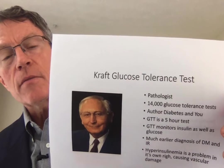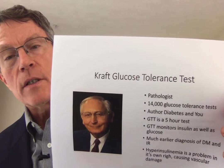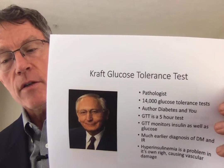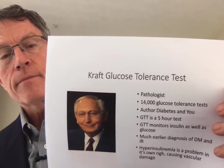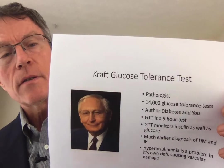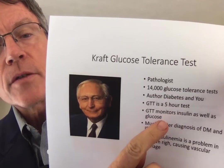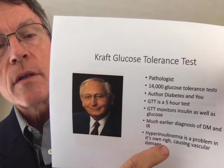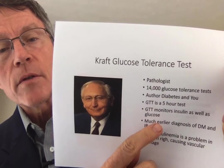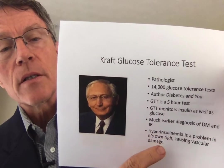There are two things. In addition to measuring glucose at fasting, 1, and 2 hours, he actually looks at a five-hour glucose tolerance test. So that's a major headache for the patient as well as the lab. The other thing he does, in addition to measuring glucose, he measures insulin. So it's a five-hour test that measures insulin as well as glucose. With this test, it does appear that you're able to diagnose disorders of glucose metabolism — diabetes and insulin resistance — much more quickly.